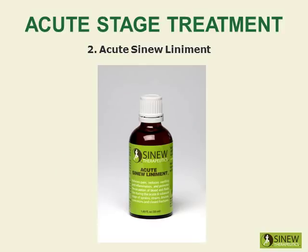Massage your shoulder with acute sinew liniment to relieve pain, reduce swelling and inflammation, break up clotted blood and stagnant fluids, and stimulate circulation of blood and fluids to help cells quickly repair damaged tissues.